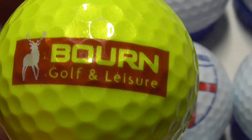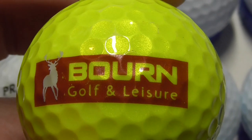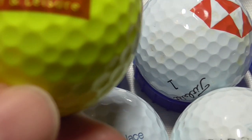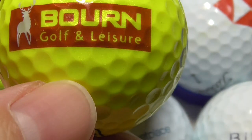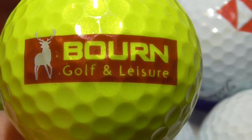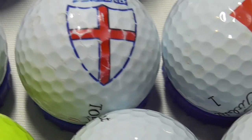Next, Born Golf and Leisure — again they've got a deer or a stag as part of the logo design. Difficult to explain that colour, it's kind of a browny red. And that's on a DT TruSoft — that is mint condition. That's probably the first time it's been hit when it got lost.